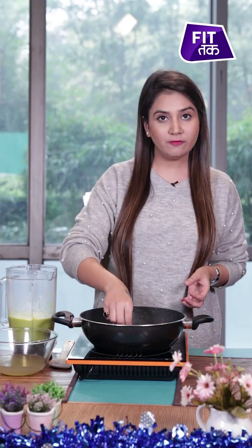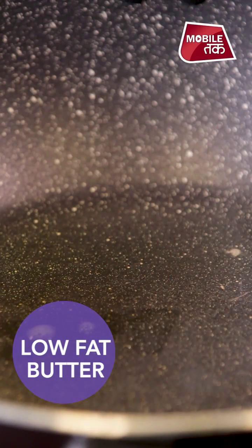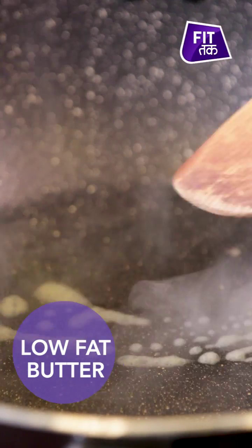First, we will add butter to the soup. We will use low-fat butter. The soup is low in calories. It will help with your diabetes and cholesterol.